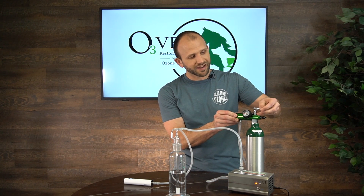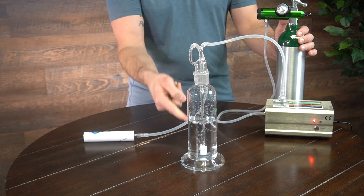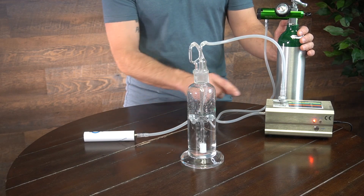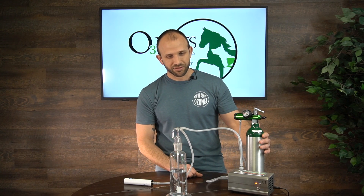We're going to open the valve on the top of our tank here and turn our regulator on. As I turn that on, I actually see bubbles start in my fluid flask here. We're not creating ozone because we haven't turned our ozone generator on, but oxygen is running from our oxygen tank into our bubbler — that's what you see taking place.